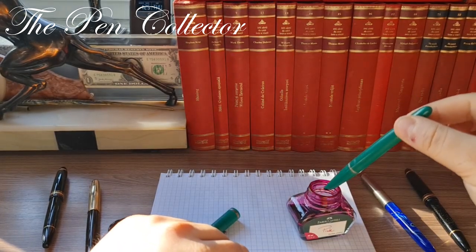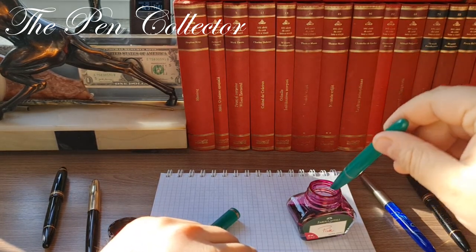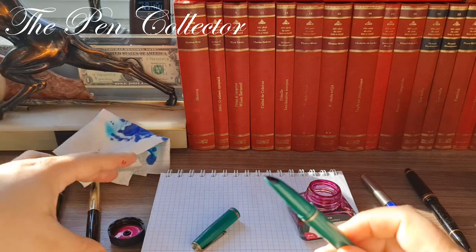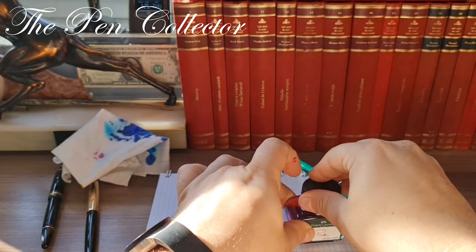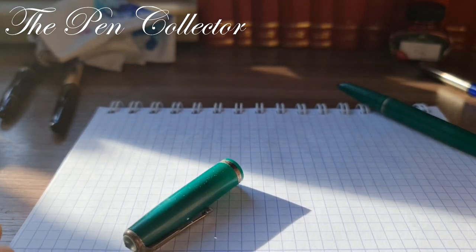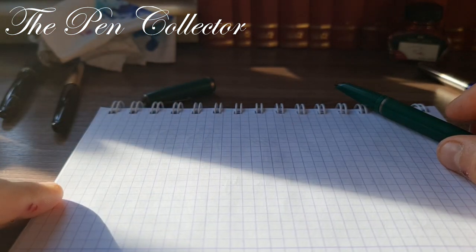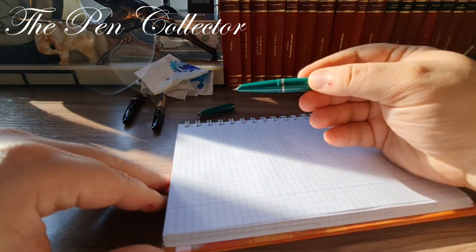In a way, it left its country of production in the western part of Europe and reached me here in the other part of Europe. It has a little bit of a problem with the ink, but we will see. After you use the ink bottle, remember to always put the cap back on. I will now change the angle of the camera so you can see the writing sample better. I'm sorry about the natural light but it is what it is.